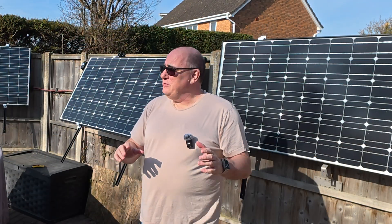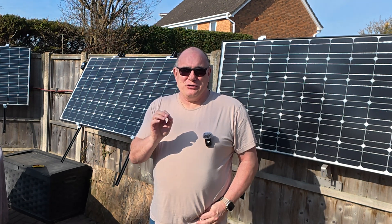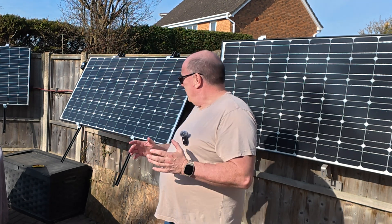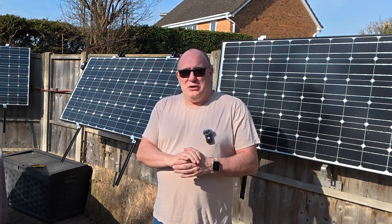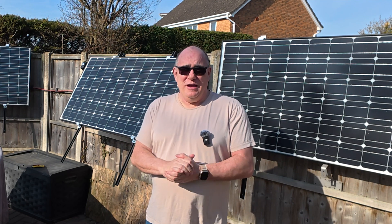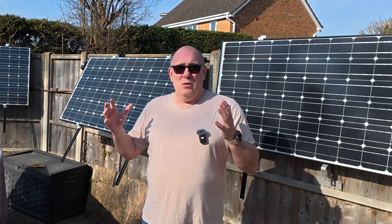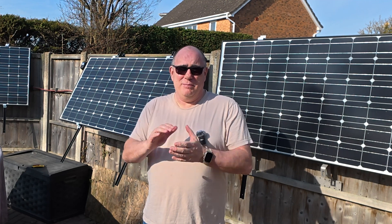Before we get into what it is, how it works, and what I think of it, let's talk a little bit about construction. The kit comes in a flat pack box with lots of pieces of metal and lots of screws. You really want to give yourself a good two to three hours if, like me, you're a little bit DIY challenged to put this thing together. Once you mount your solar panel on it you're really going to need two people to lift it up into place.